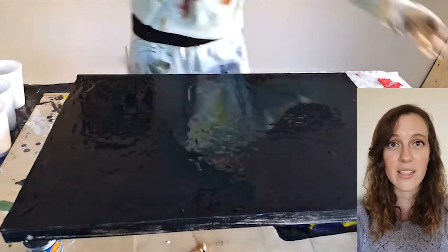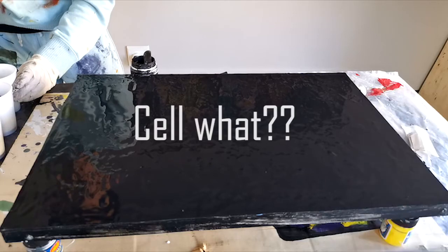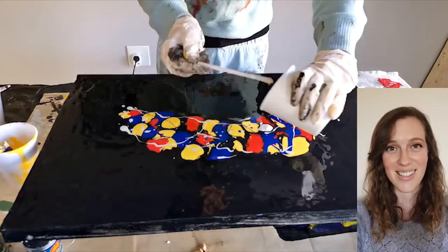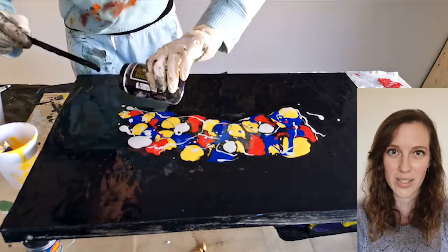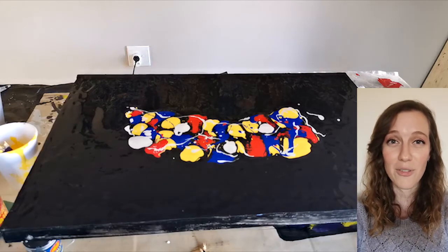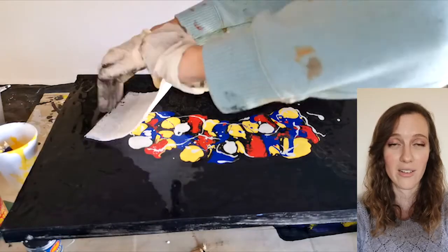I've got black and white and just the primary colors. The base is black, which has already been poured and has absolutely no cell activators in it. The primary colors and white do have a cell activator in them. I've dotted the primary colors and white on top of the black. As per the usual swipe technique, I've poured a little bit extra black where I'm going to run the swipe — this black does have cell activator in it. I'm going to use a paper towel for the swipe, and this paper towel is not loaded and has no water on it — it's just a normal dry paper towel.